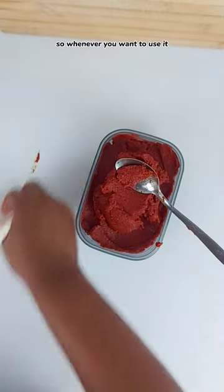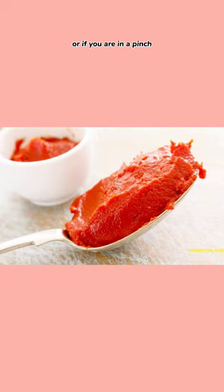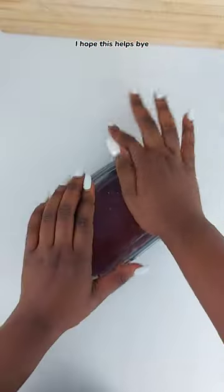Whenever you want to use it, bring it out and let it defrost on the counter or submerged in water for a few hours. Or if you're in a pinch, put it in the microwave for a few seconds and it should be good to go. I hope this helps. Bye!